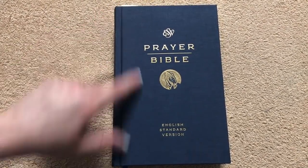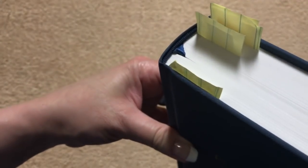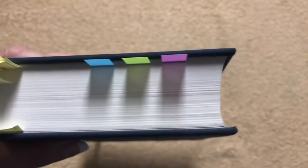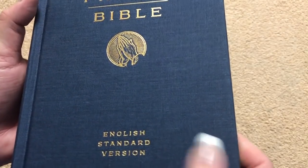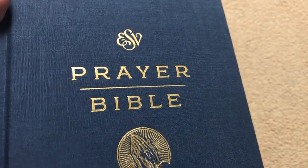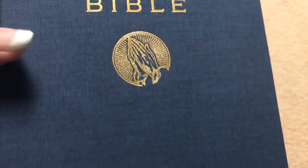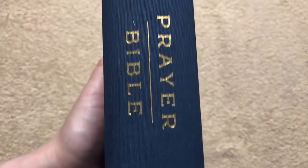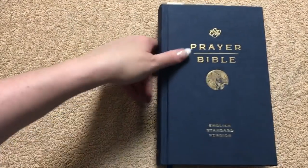This one measures out at eight and five-eighths inches tall by five and five-eighths inches wide, and it is an inch and five-eighths thick. We've got blue head and tail bands and plain white page edges. This is a material-over-board cover — a nice blue material. We've got ESV Prayer Bible on the front in gold with praying hands, which looks really nice and reflective. The spine reads English Standard Version, ESV Prayer Bible, and Crossway. It's a really nice size of Bible — great to read from. I like to use this one at night when I'm reading in bed.